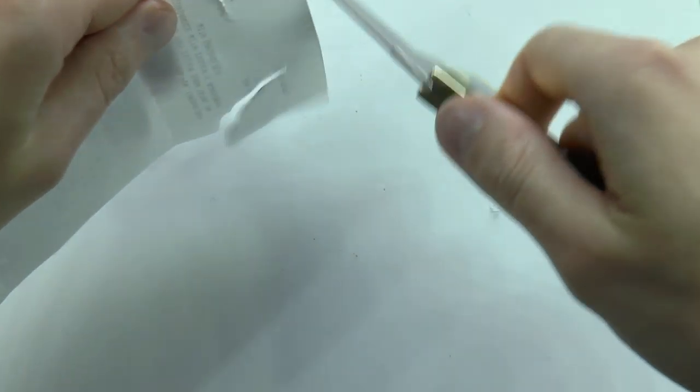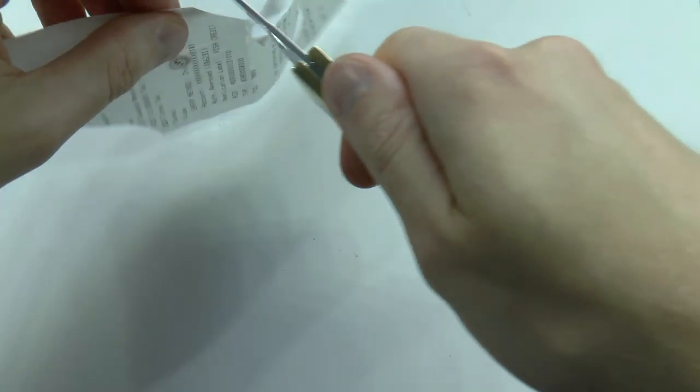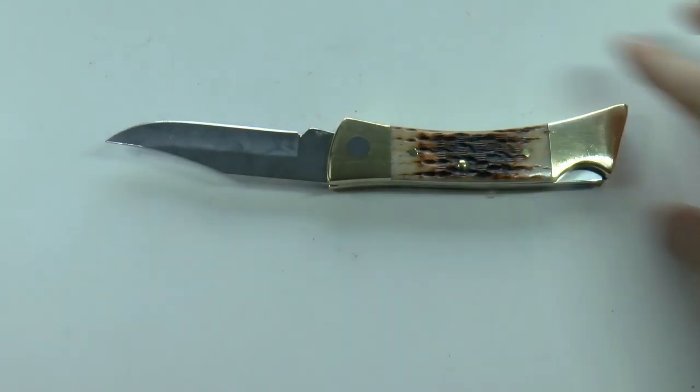Filleting knife paper test — were I to really fillet with this I'd want it sharper, but you get a basic workable edge. I'm going to edit in some video material of me cutting with this in the outdoors, and then I'll tell you what I like and what I don't like about it.